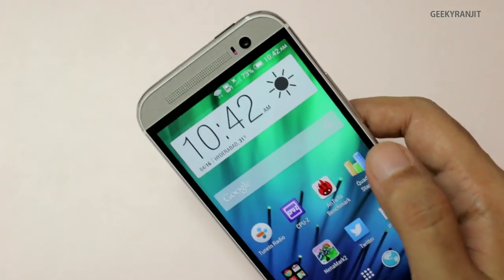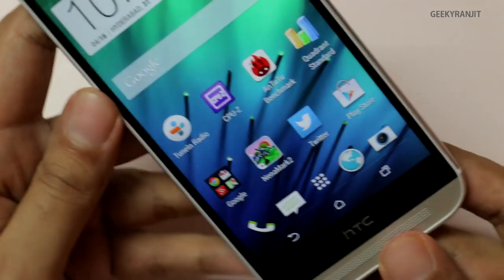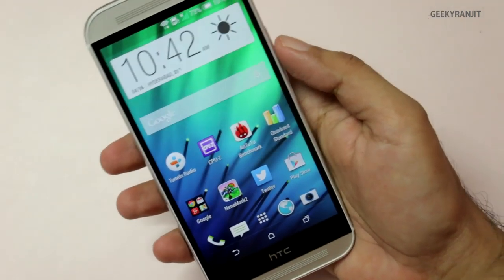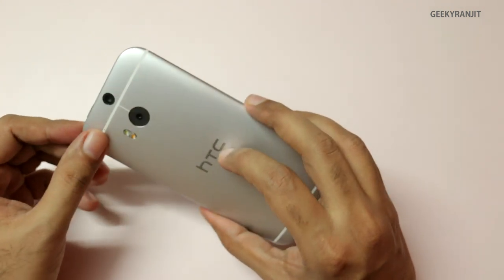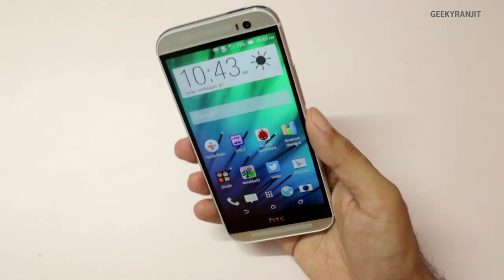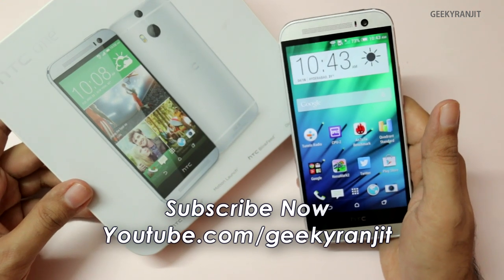HTC should have put a higher megapixel camera on this one — I'll test it more later. I can't stress enough about the build quality: the detail, the Boom speakers — it looks actually very elegant. I just felt that the extra bezel here could have been removed, as while holding the phone it feels a tad bit long. Overall, initial impressions are very good — if you're looking for a stylish metal-build Android phone, have a serious look at the HTC One M8.